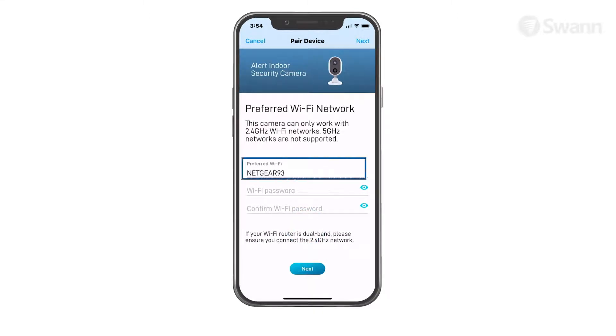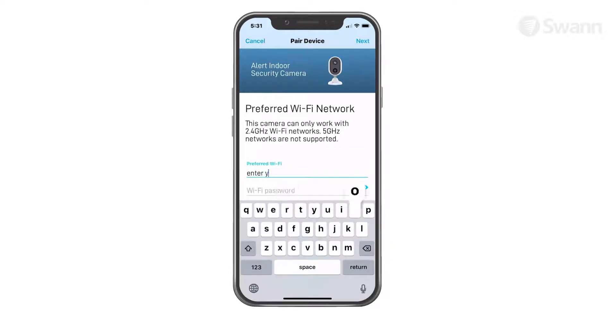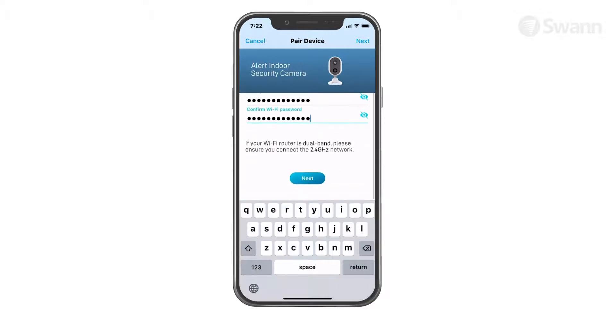The Wi-Fi network name field is auto-filled with the network that your phone is currently using. Your camera will join this Wi-Fi network by default. If you have multiple home Wi-Fi networks and prefer to connect your camera to another network, simply tap the Wi-Fi name field and enter the network name manually. For best performance, use the network closest to the final location of your camera. Now enter and confirm your Wi-Fi network password, then tap the Next button.